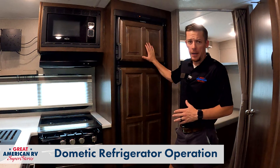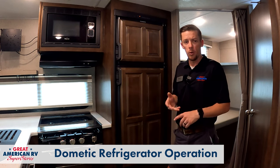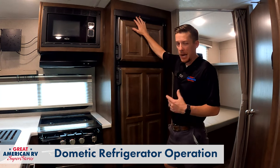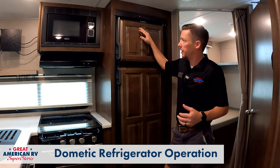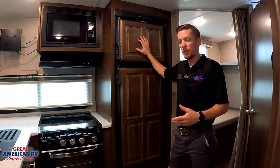Here we have our Dometic standard RV refrigerator. It works off of electric, which is 110, or propane. We have two buttons up top. Yours may look a little different — it may have a different type of display — but on all Dometic refrigerators, operation is pretty well the same.